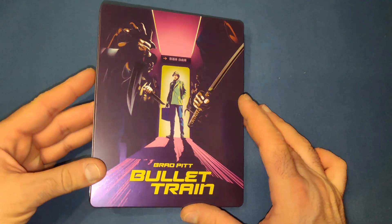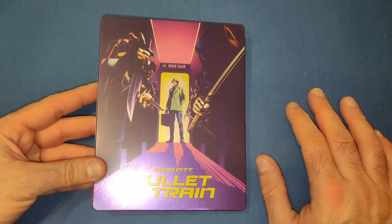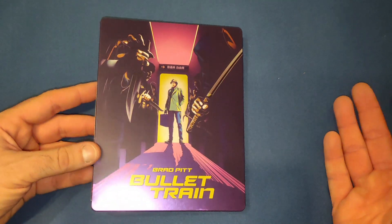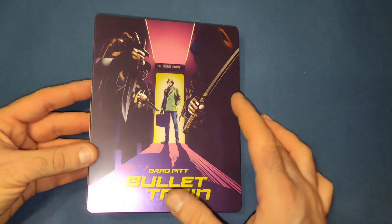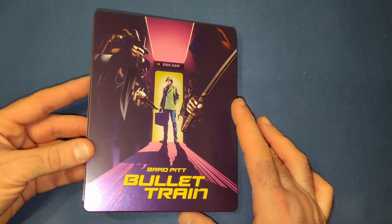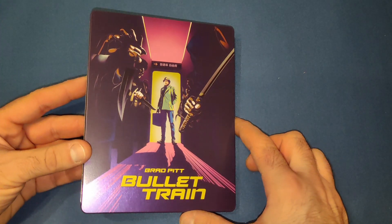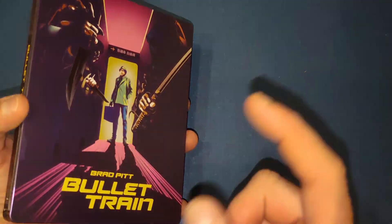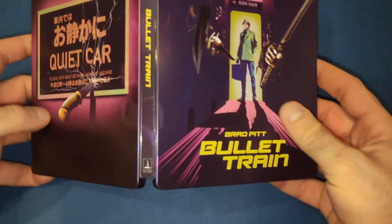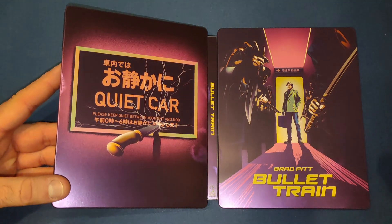Let's have a look at the steelbook itself — it is a very nice steelbook with a nice matte finish. I like the colors, which are representative of the movie. We've got all the assassins with knives and swords, and then Brad Pitt's character with the briefcase he needs to get. There's also a brief cameo from Ryan Reynolds in this movie.